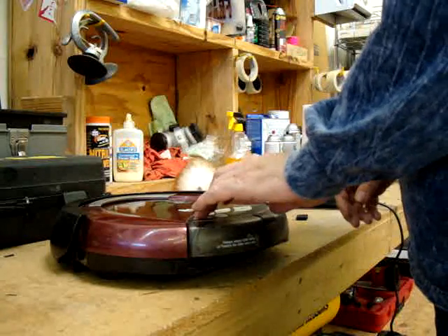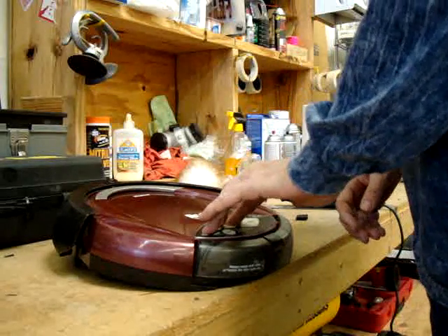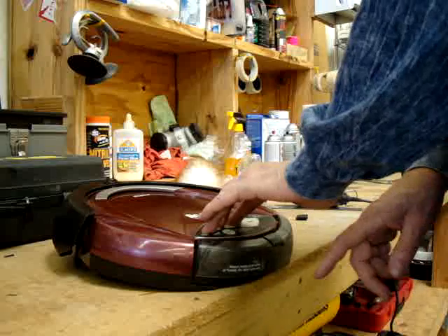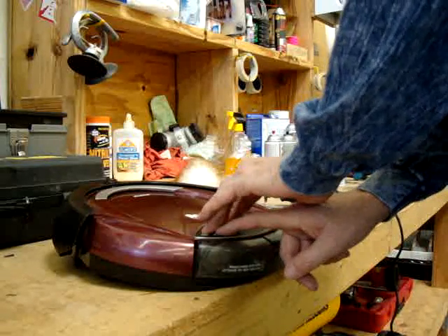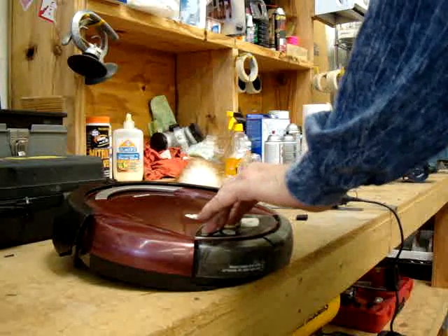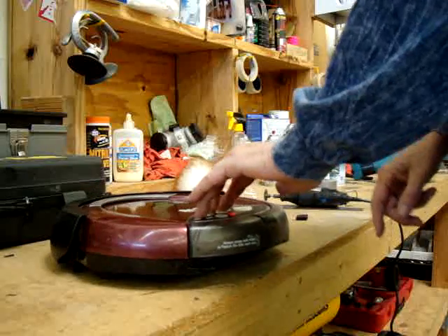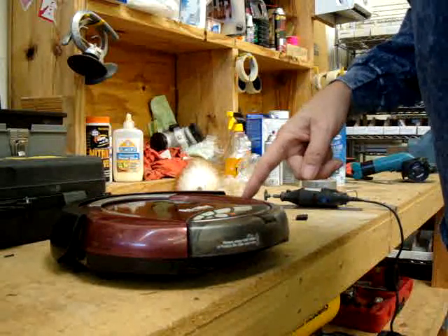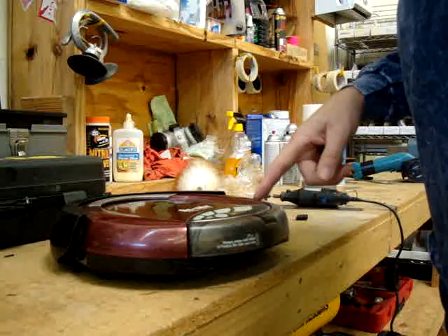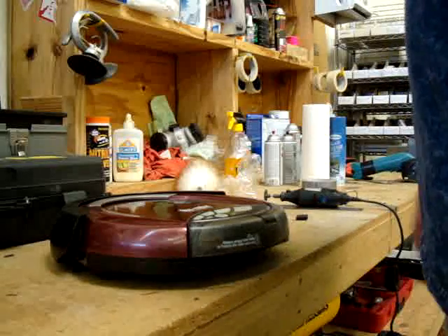First, hold down all at the same time the S, the M, and the L. Make sure they're firmly held down because if they're not, this thing's going to take off on you. Then hit the power button, wait a few seconds, and you'll hear that sound. You'll see the light starts to cycle between green, yellow, orange, and red — kind of rainbow-like. And now it's in test mode.